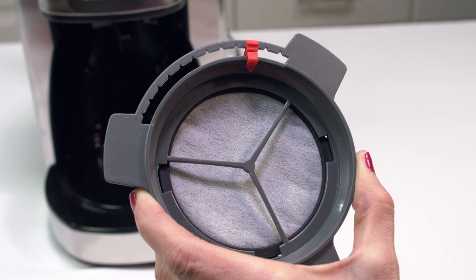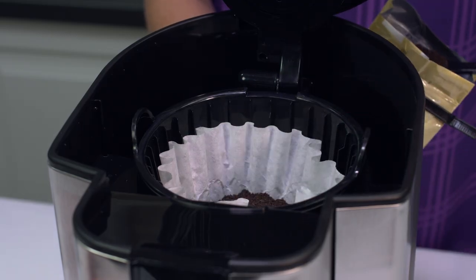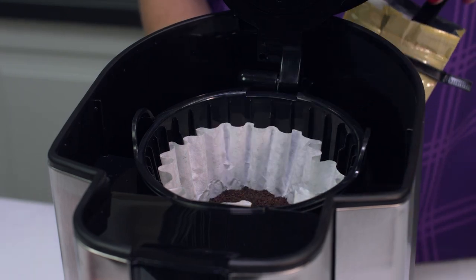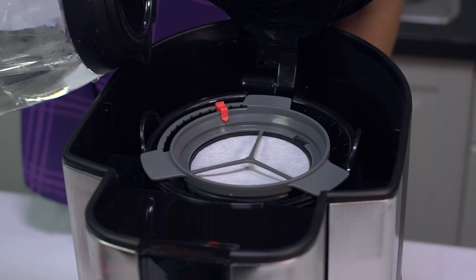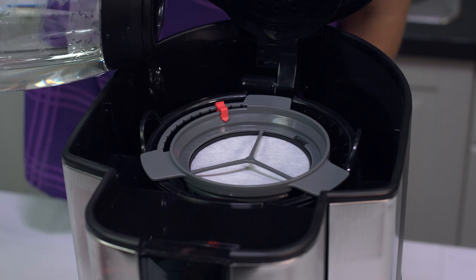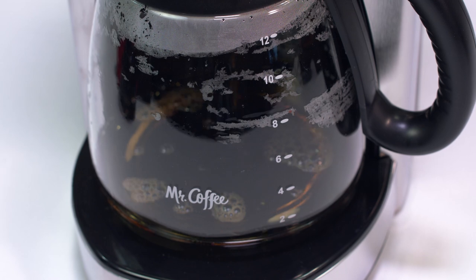This serves to remind you to change the disc every month. To use the water filter, fill your brew basket with grounds according to the model's adding coffee and water instructions. Position the filter on top of the brew basket and brew according to your particular model's brewing instructions. And that's it! You've just made a better tasting cup of coffee.